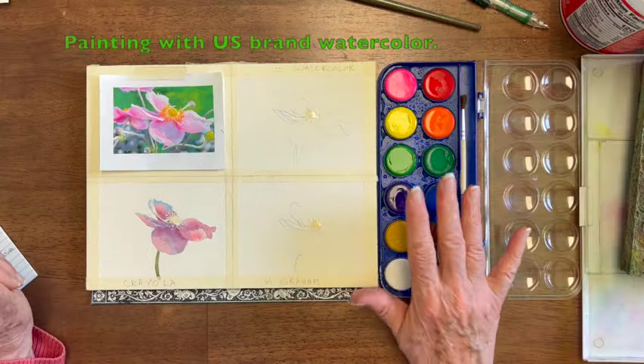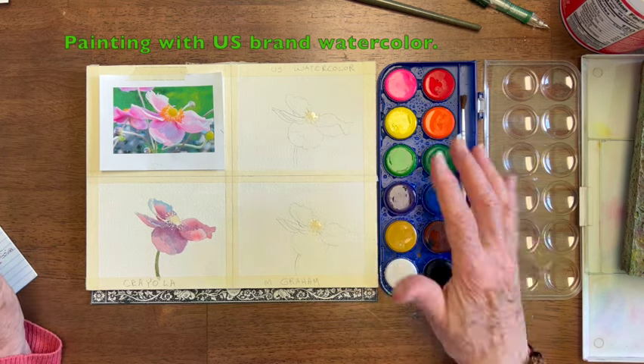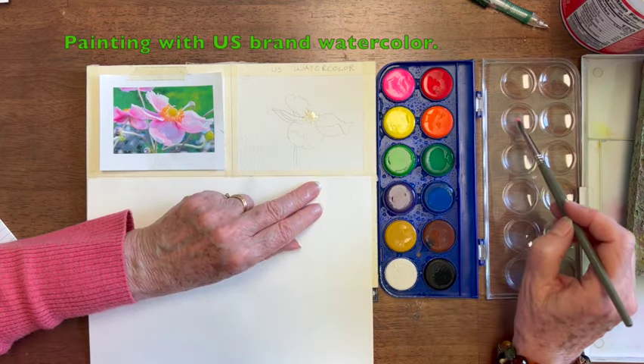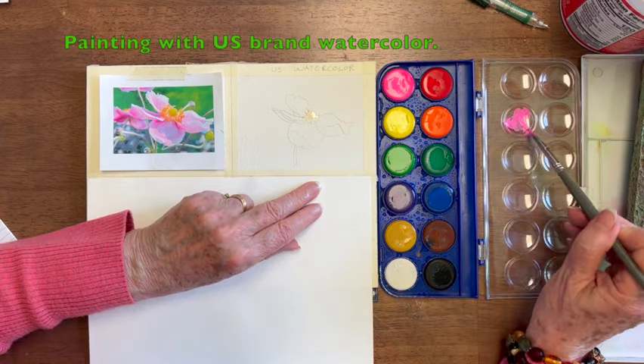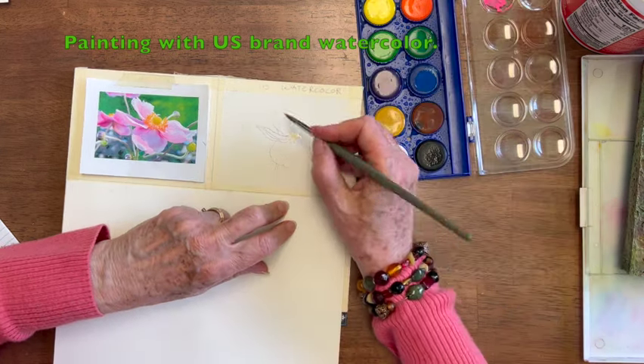That's a pretty little flower with Crayola, almost finished. I've also sprayed these paints, but they don't have a divot like the Crayola, so it's hard to keep the paint on there until you've used up some of it. Now this has a very bright pink, so I think that'll probably make the flower look a little more like the flower in the photo.